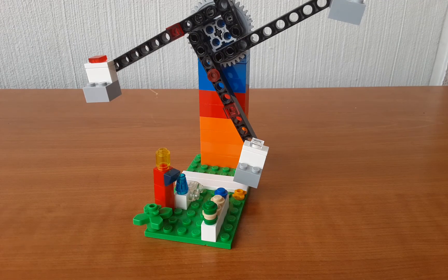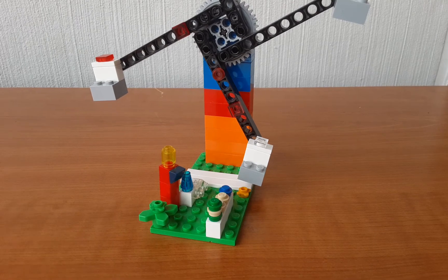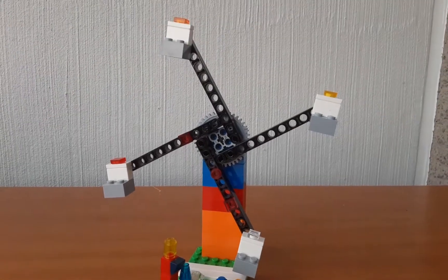Hi everyone! Today in this video I have made a Lego Ferris wheel — you can also call it a Merry-Go-Round — and this is how it looks.